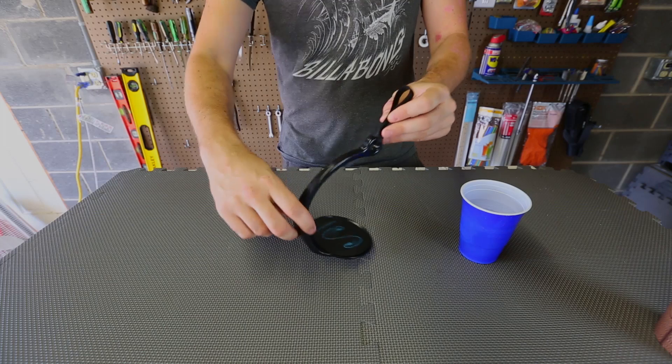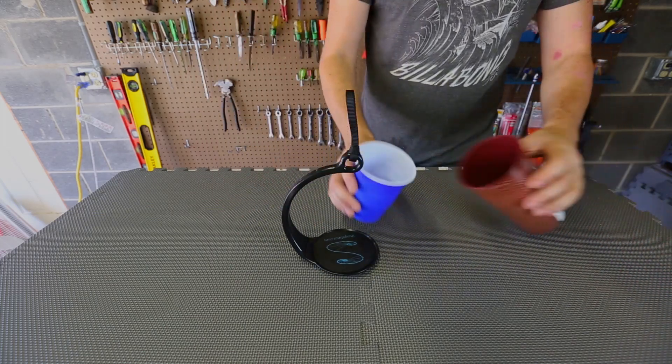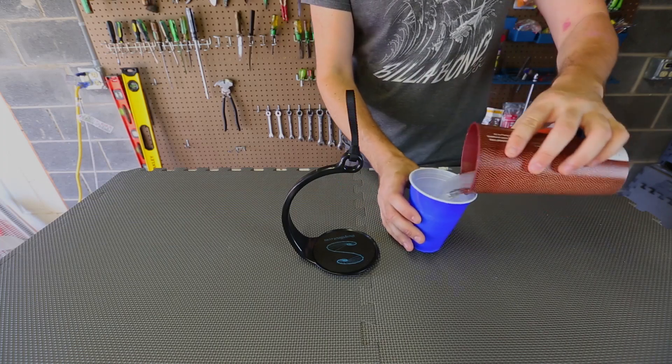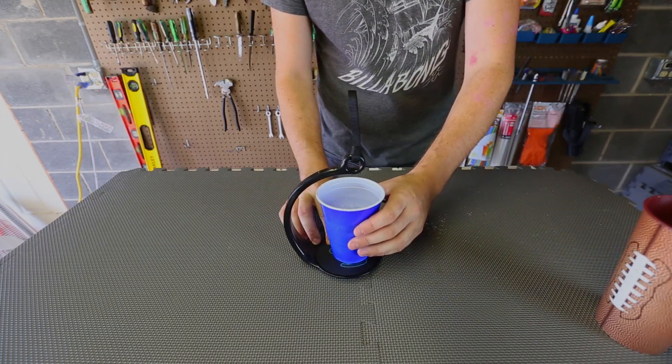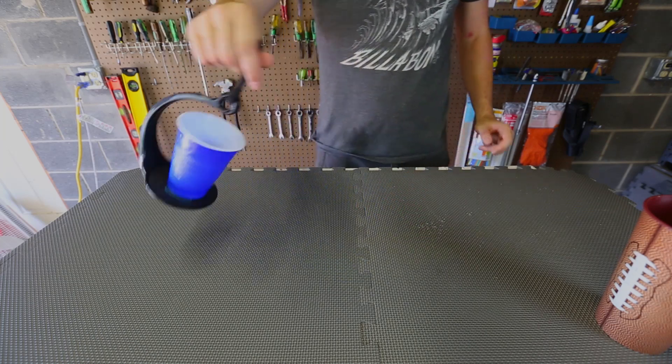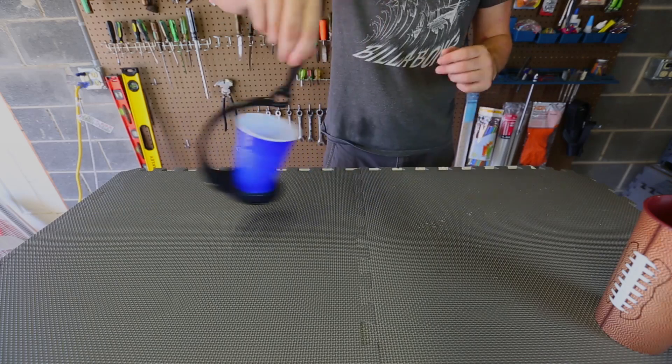It's pretty much this little cup holder with a little rope — nothing much to it. And here, as you can see, I got half a glass of water. I'm going to set it right in the middle of it, and I'm going to spin it all the way around and it's not going to spill.